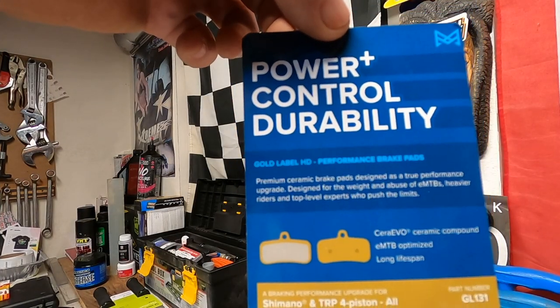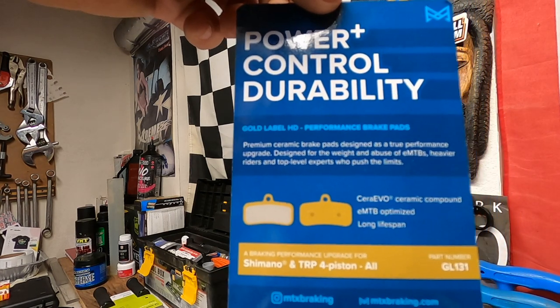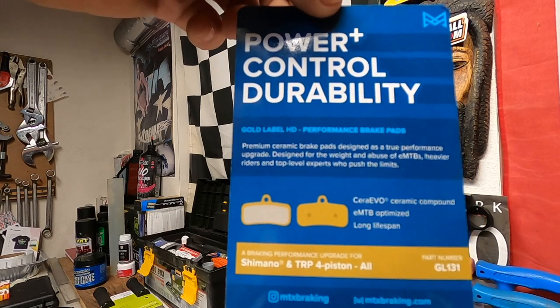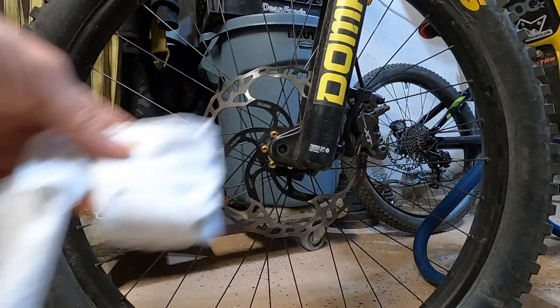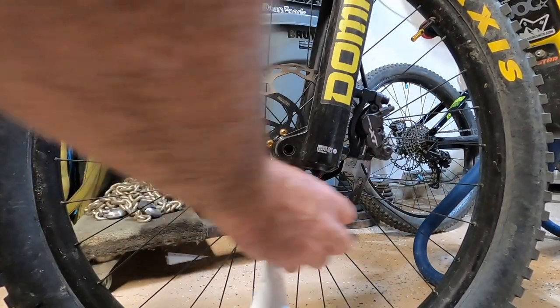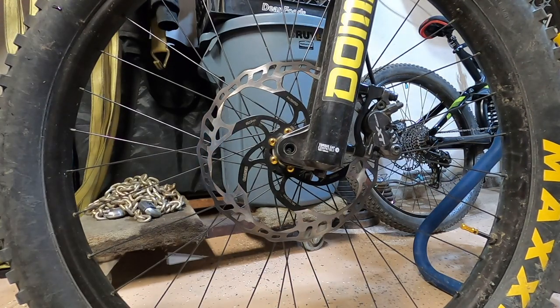Right here is a little description: premium ceramic brake pads designed as a true performance upgrade, designed for the weight and abuse of EMTBs, heavier riders, and top-level experts who push the limits. This is definitely a heavier EMTB. It's a Sera Evo ceramic compound, long lifespan, EMTB optimized. Sounds good to me. So while I'm down here, I'm just going to use some isopropyl alcohol on a clean lint-free rag — just going to clean the rotor, get all that brake dust off it, before I put those brand new pads in. I don't want any contamination. Give them a nice wipe down. Let that alcohol evaporate — it evaporates pretty quickly.